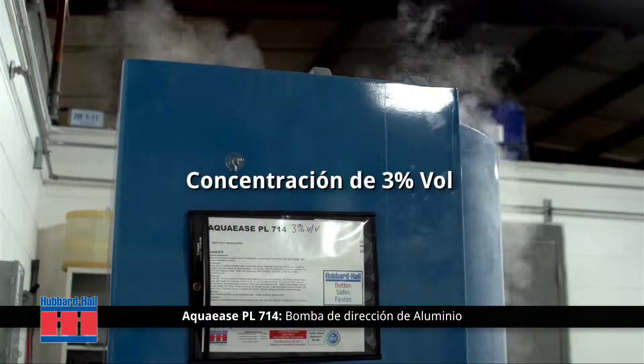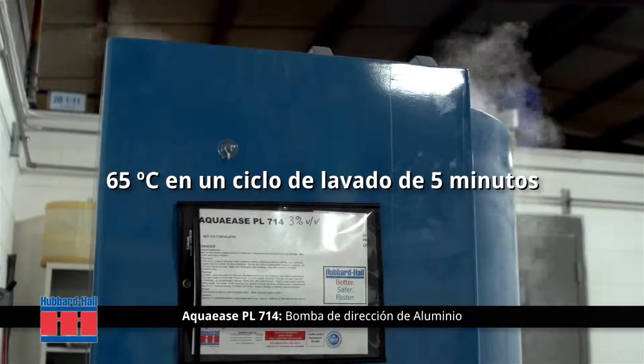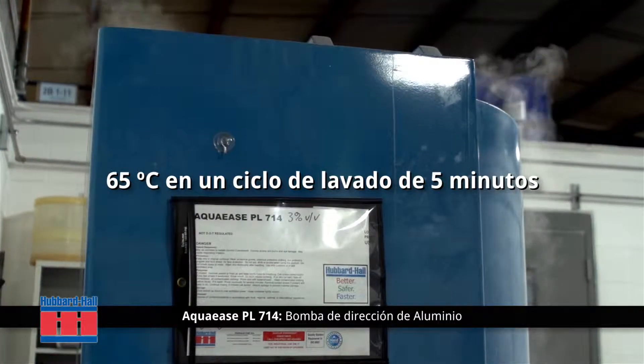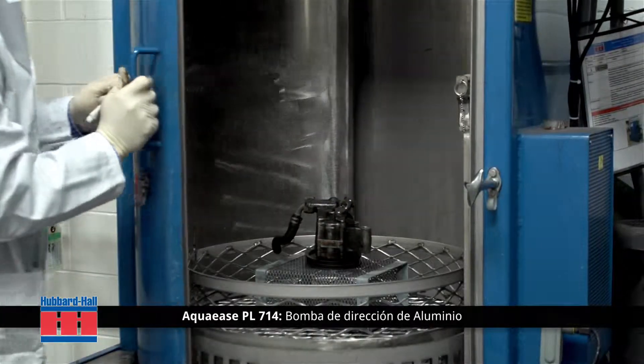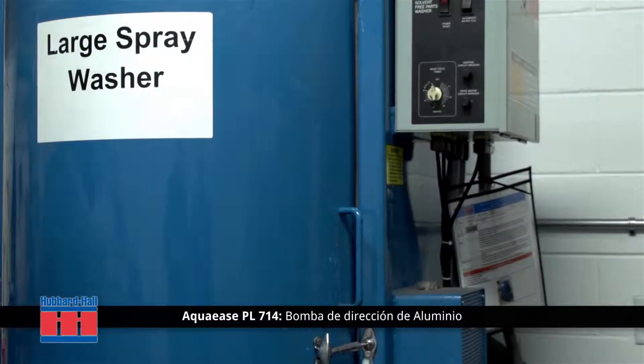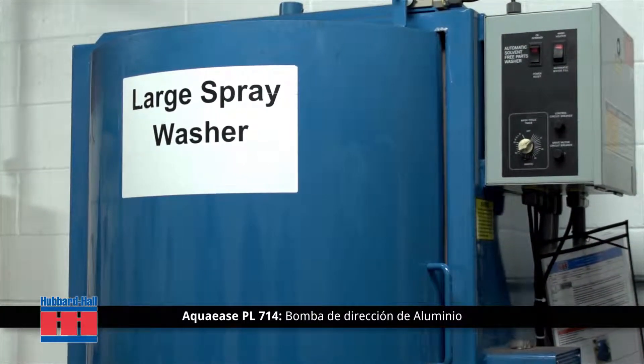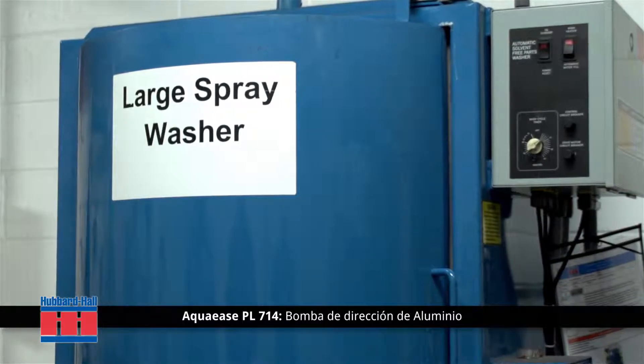It is being used here at a concentration of three percent by volume at 150 degrees Fahrenheit for a five-minute cleaning cycle. In a typical enclosed cabinet spray washer, bulky parts are introduced into the chamber and the Aqua Ease PL714 is pumped into the spray nozzles from a remote reservoir, where any oils or contaminants are decanted from the chemistry.